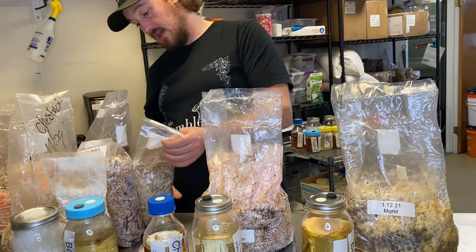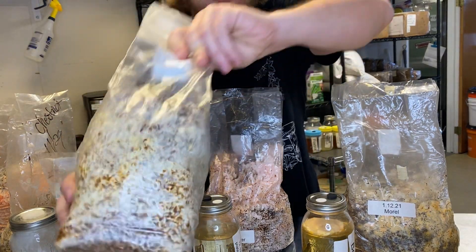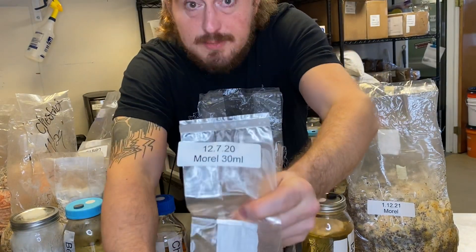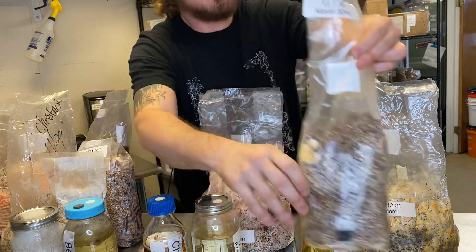What about this bag? That's grain spawn — that doesn't look right at all, right? Wrong. Again, it's morel. It's just what morel looks like. It's kind of trippy.